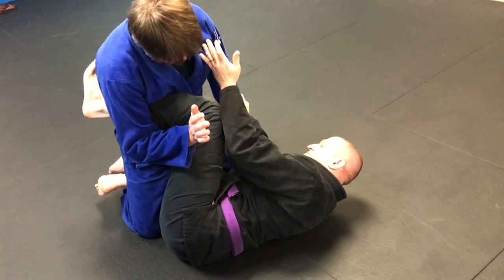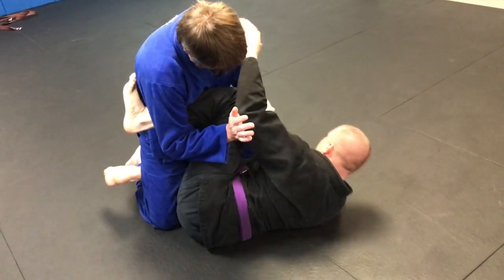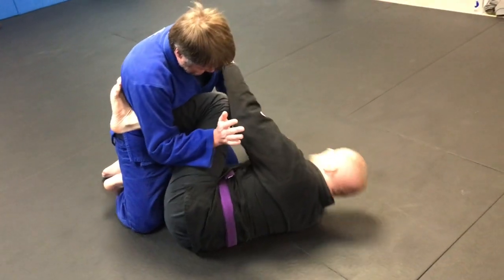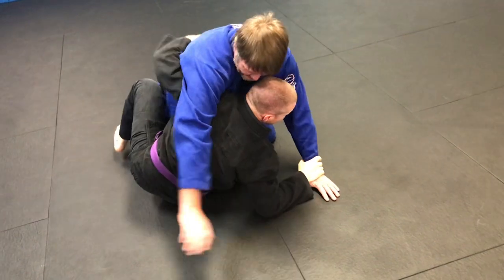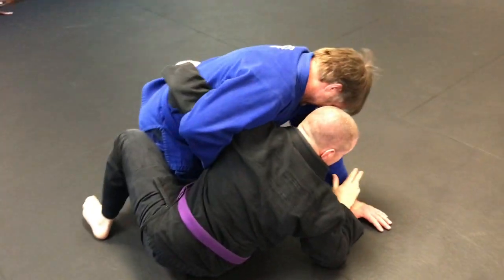We're going to work on basically getting around and creating an angle. My guard should be played away, not curled up into a ball. Leg follows through, sit up — my half guard. I don't need to keep this right here anymore.